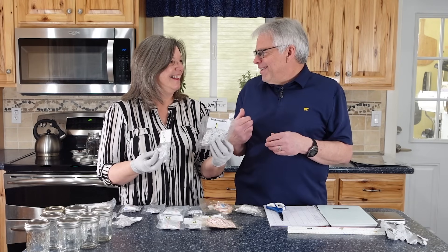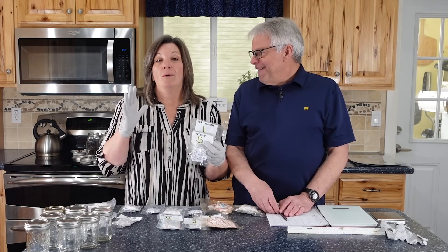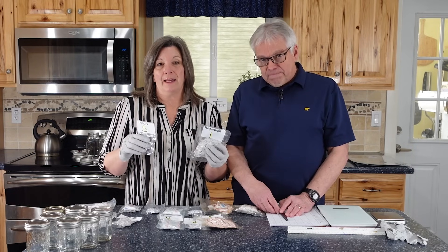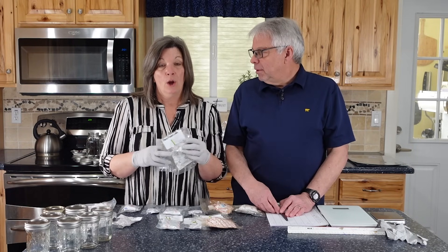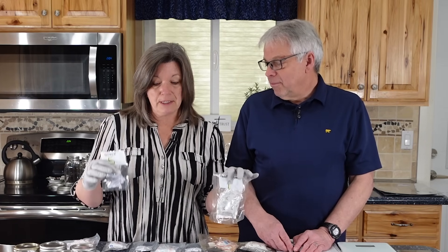We want to know which ones really work well, so we're going to do some good experimenting. We are not being paid to do this by anybody and we're not promoting them — I will leave a link to our favorites, but we paid for all these oxygen absorbers, including some that I'm pretty sure aren't going to work very well because of the size.